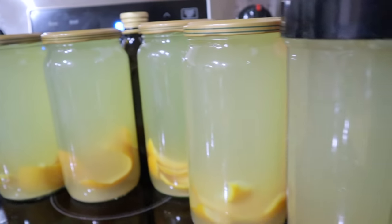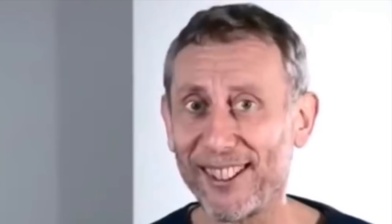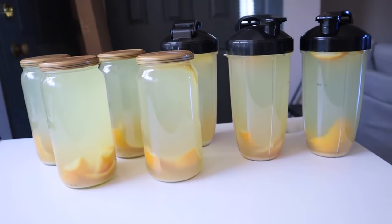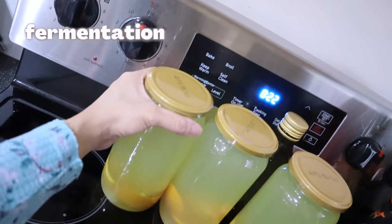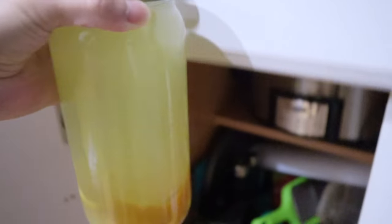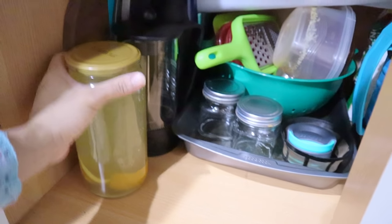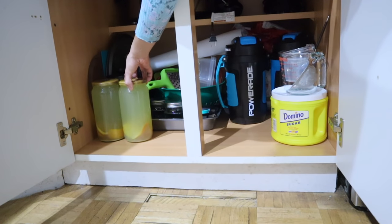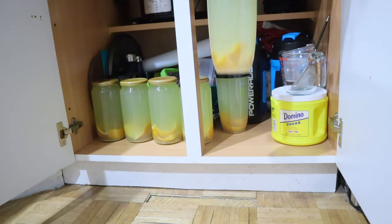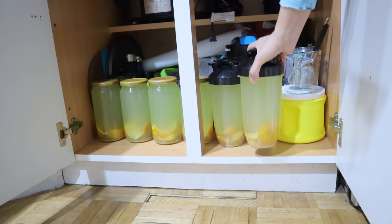Now I have 2.5 gallons of rice water, which is the amount I need for a seven-day rice water challenge. Yao women ferment their rice water in barrels, but the alternative is storing it in a cold, dark place like a kitchen cabinet for a minimum of three days — the recommended time before you start applying the fermented rice water on your hair.